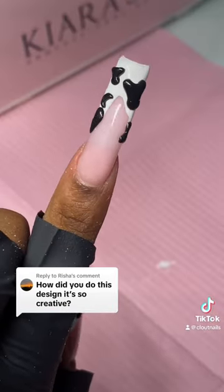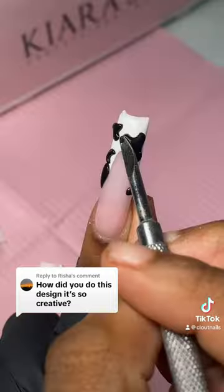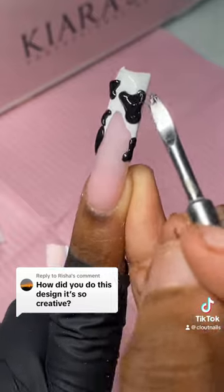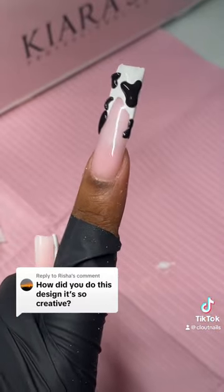Next I'm just going to use the mixture of gem glue and black clay to lay over top of the design. I feel like this gives it a nice polished look without having to do a top coat. And all done!